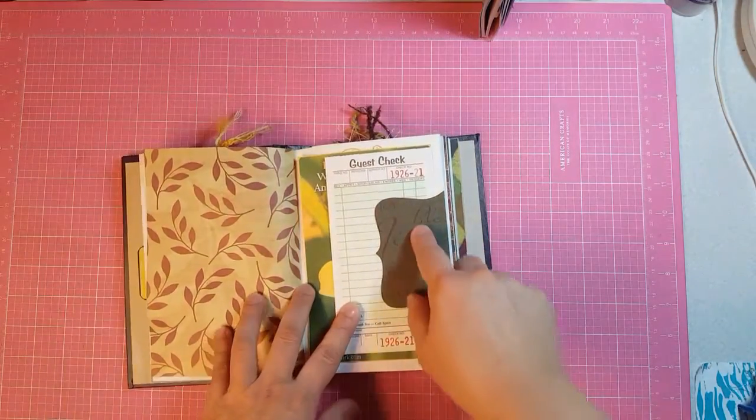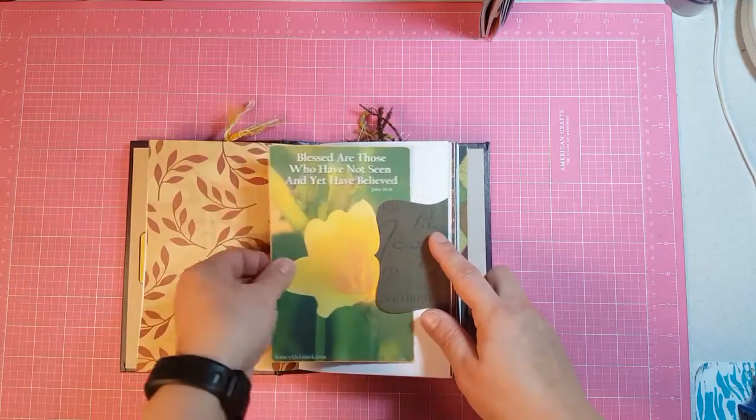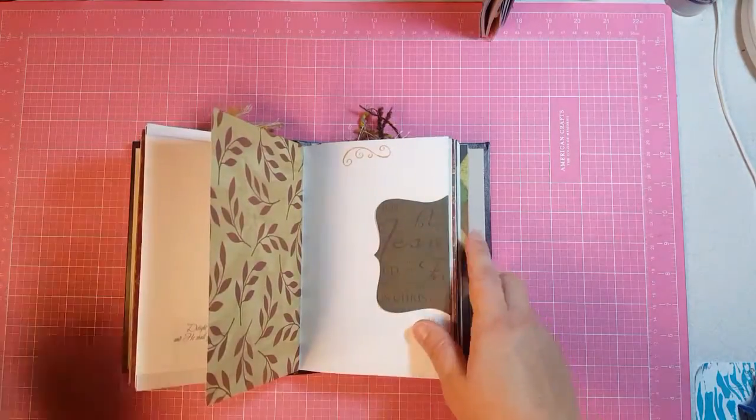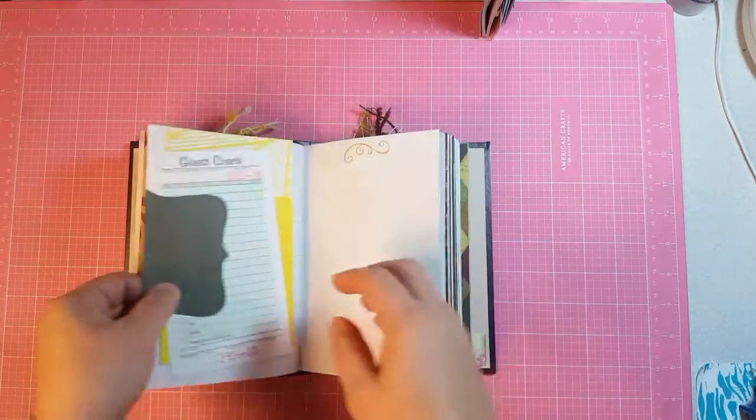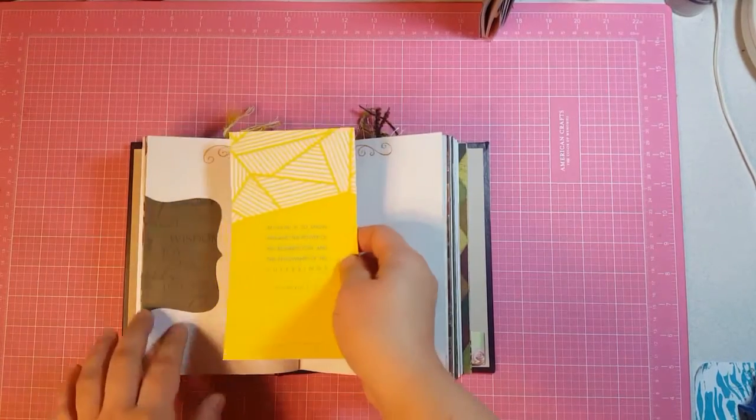This is a Sizzix die cut and it's just got a guest check and a journaling card. And then of course it's got a second set over here — guest check and a journaling card.